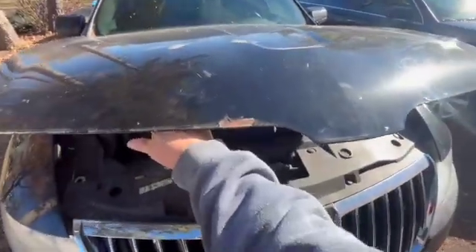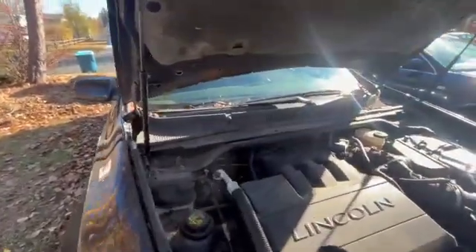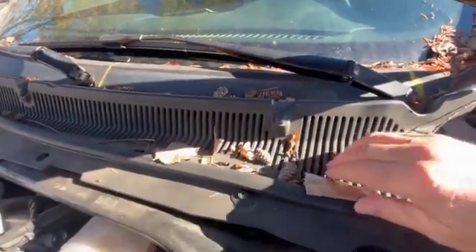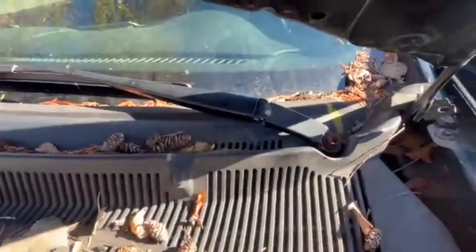This is what the ECM looks like. On this car the ECM is underneath this cowling right about here. To get this off you have to take the windshield wipers off.